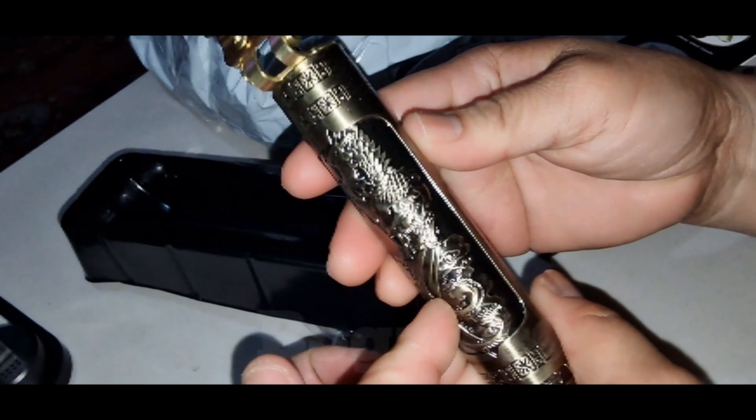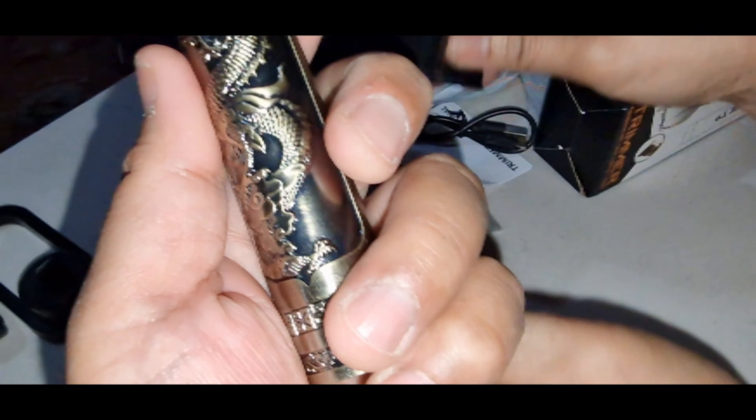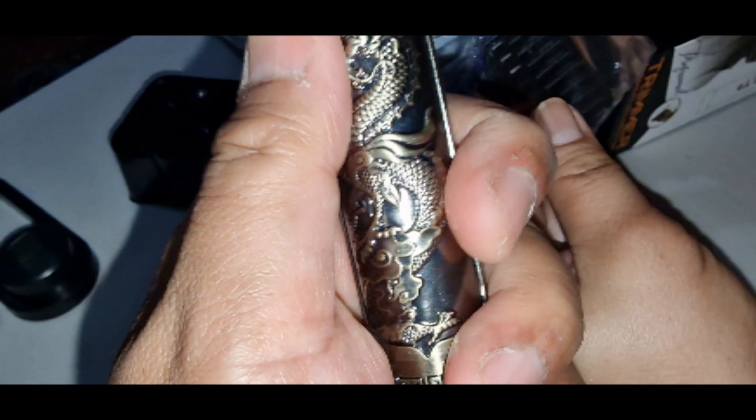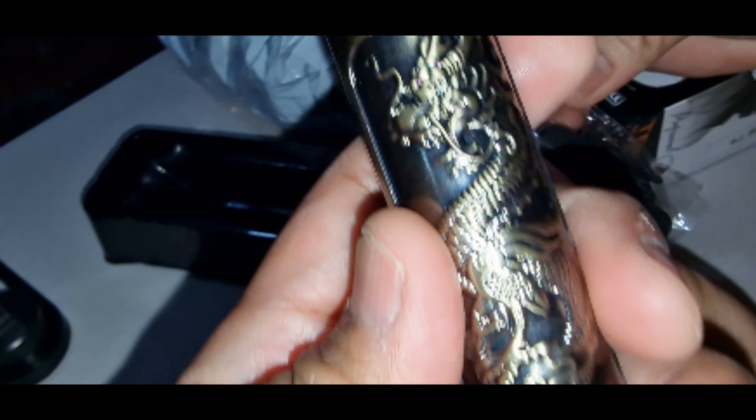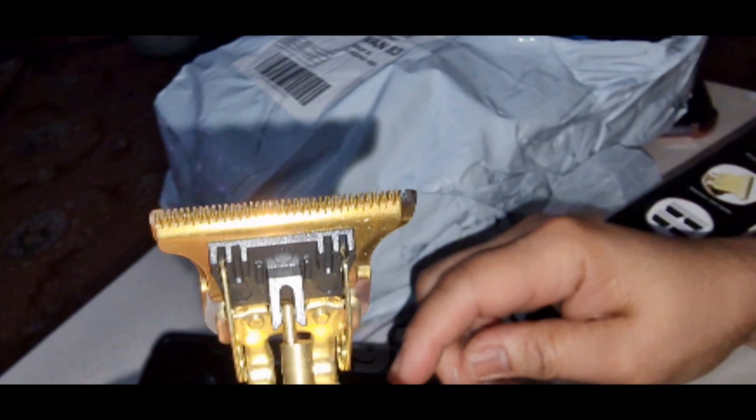7 or 8 pounds something. Look at the design. That's nice. It is included with the clipper. Dragon design. This is a clipper guide.